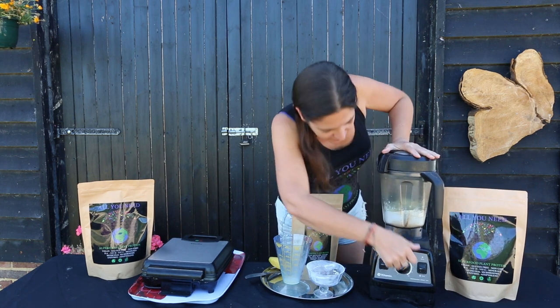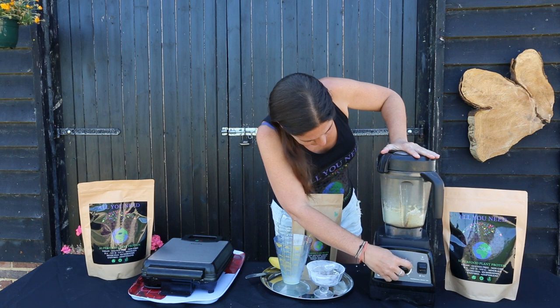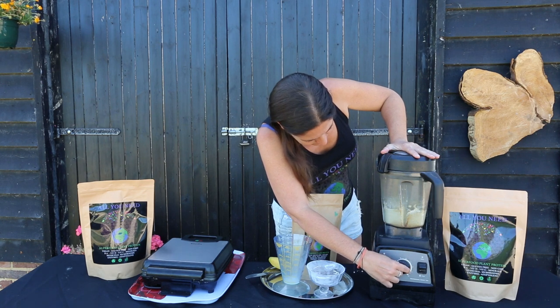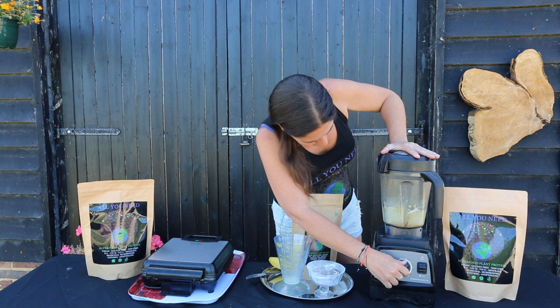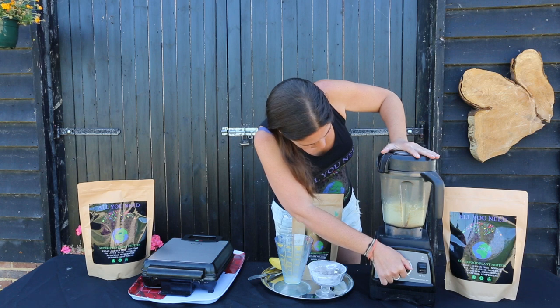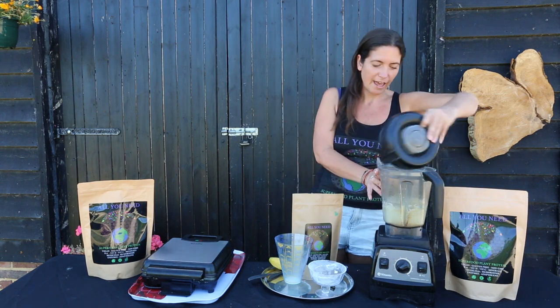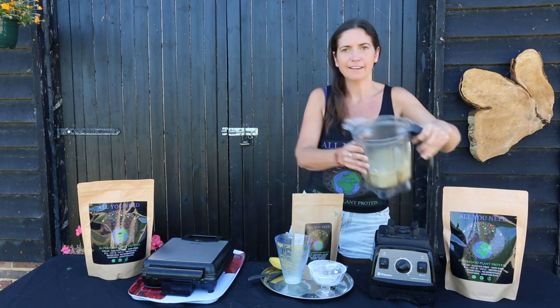There we go, it's on now. We have one lovely batter.